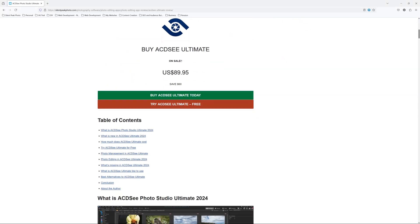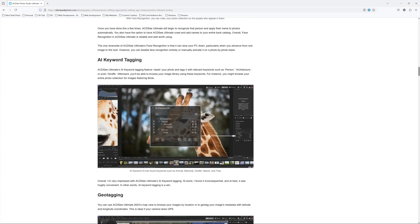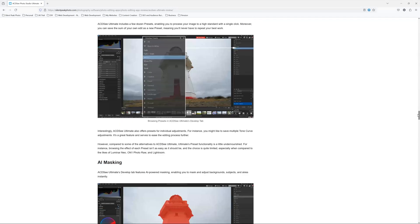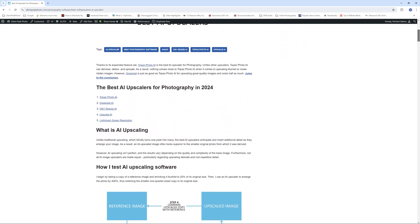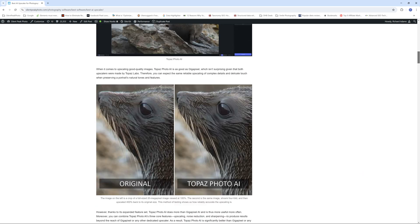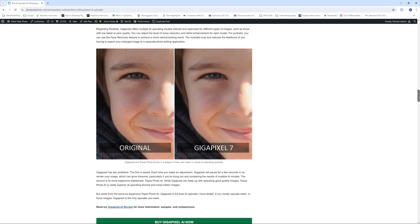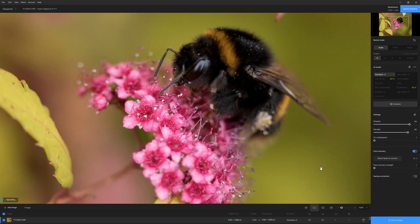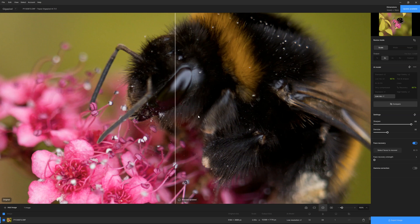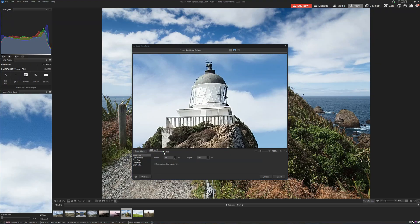If you'd like to know more about ACDC Ultimate, feel free to drop by SilentPeak and check out my written review. If you'd like to try ACDC Ultimate for yourself, there is a link to a free trial in the description below. Alternatively, if you're looking for the very best AI upscaler, drop by my best AI upscaler comparison article, where we look at each upscaler and compare various samples. The best is Topaz Photo AI and Gigapixel, and I'll drop links to free trials in the description. I hope you found that useful. My name's Richard from SilentPeak — have a very good day. Bye-bye.